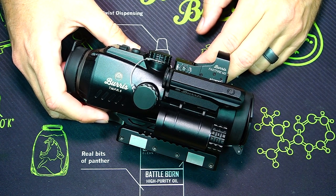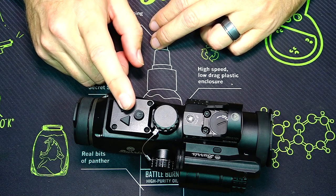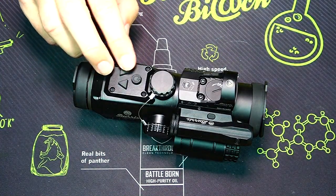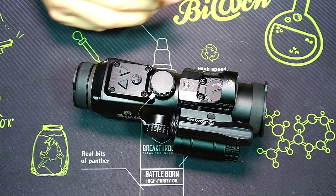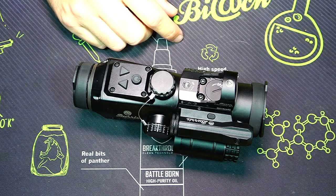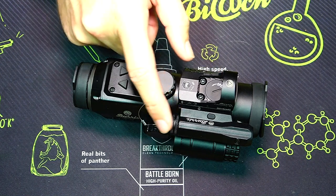The controls on the back allow you to adjust things and change colors. This optic has several different reticle colors: blue, green, red, and the standard black etched reticle. All of that is adjusted through buttons located on top, which makes it ambidextrous — it doesn't matter if you're a righty or a lefty, you just reach to the top to adjust power and reticle colors. There are also independent buttons on each individual device, such as the side button on the Fast Fire 3 and a separate button for the laser.